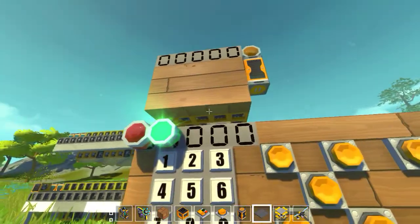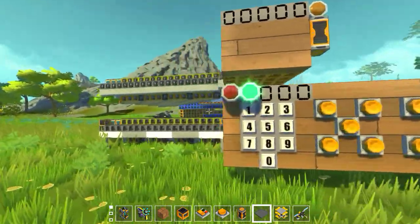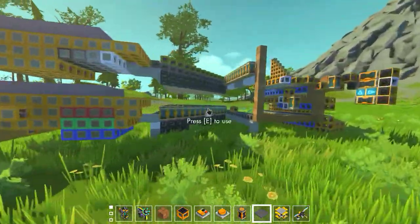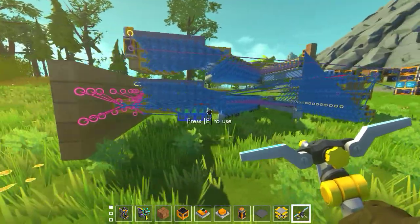Alright, so here is my first sequential multiplier. It has a lot of stuff going on, but it could be a lot bigger.